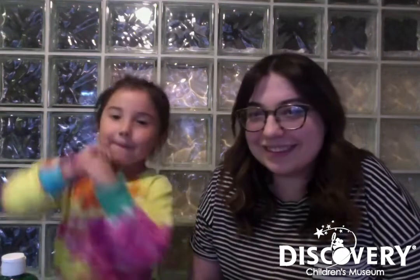What are we doing today? We are making bubble painting soap. Yeah, very good.